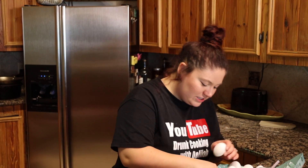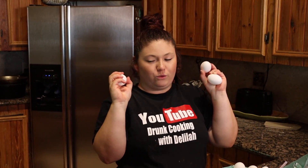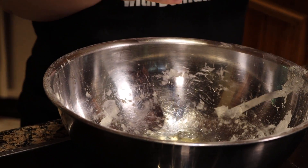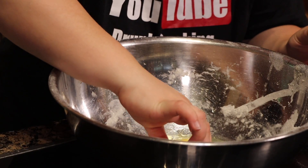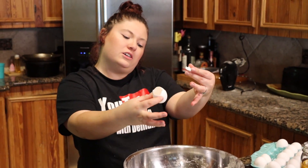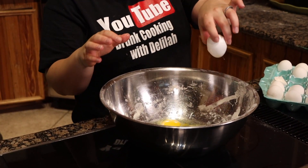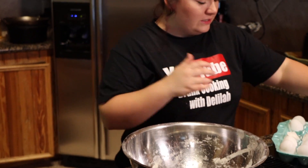These eggs are stuck — it's just gonna crack so I'd move to the next egg. We're gonna do six eggs, that's what the recipe calls for. One... two... I'm getting eggs all over. Here's a tip: if you ever get an eggshell in your egg, use the eggshell to scoop it out. That's what you get for watching Drunk Cooking with Delilah. How many eggs was that? One, two, three, four, five — okay, six eggs. Now I'm gonna wash my hands.